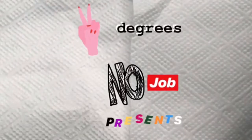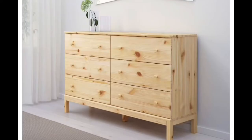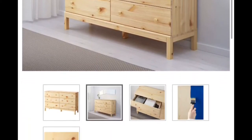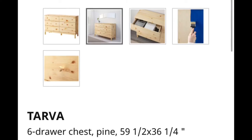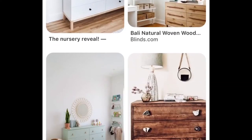Your girl is back with another IKEA hack. I'm gonna be showing you how to transform this Tarva dresser into something mad beautiful. Before we get started, I want to show you — I'm hella extra.